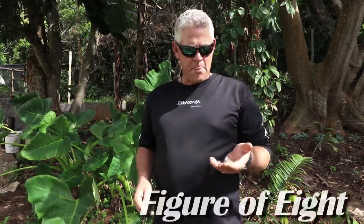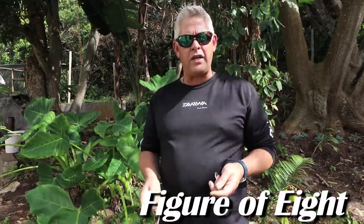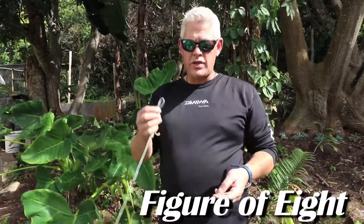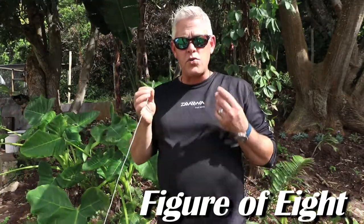Hi guys and girls, we're covering knots today. I want to show specifically the figure of eight knot — one of the most popular knots we use for tying monofilament or fluorocarbon to a hook or a swivel.